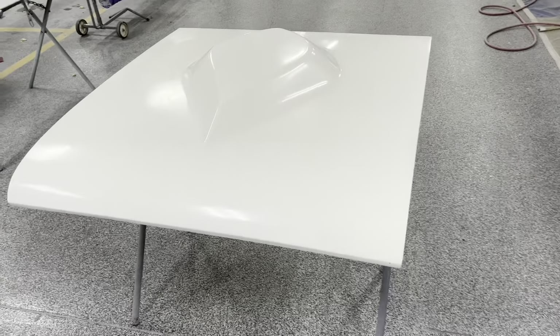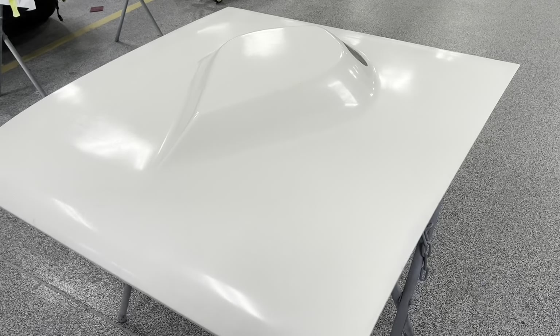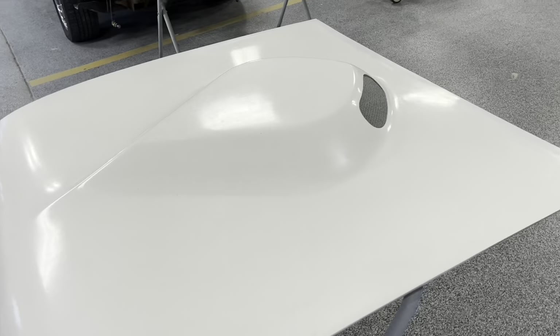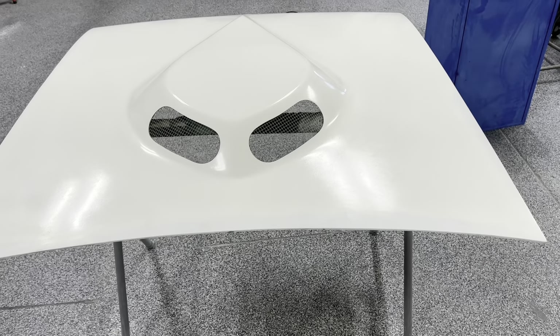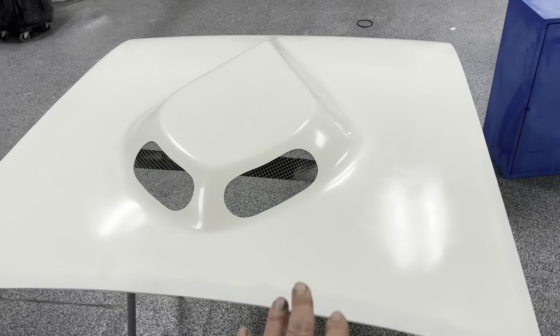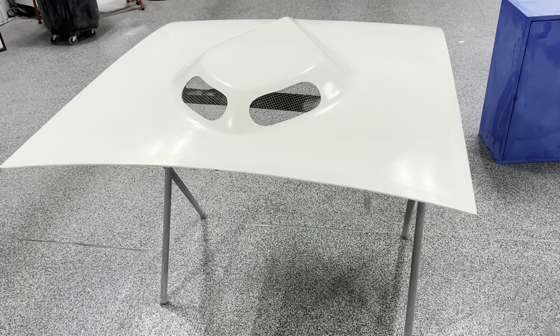Welcome back everybody. I got something a little different. I have a teardrop — it's a custom-made fiberglass hood. They call this a teardrop hood for a 1960 Ford Falcon. The owner of this hood took the original steel hood to a guy and had him custom make this fiberglass hood. It's a one-off piece. You can see underneath of it — they did a beautiful job. It's nice.